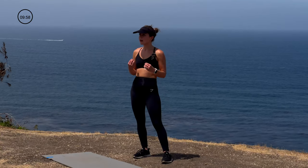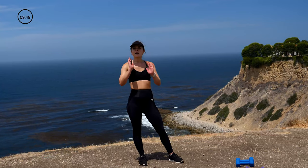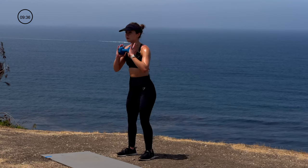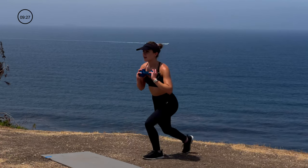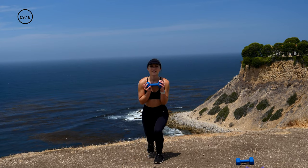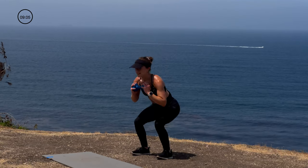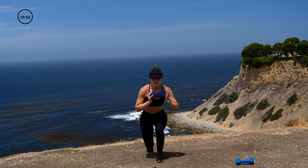Final round of this superset — going back to our reverse lunges, but we're going to hit a squat in between them. So it's squat, right side lunge, squat, left side lunge — for a total of 10 squats. I'm going to hold one of my eights in a goblet hold. Chest up, tight core, find that balance. Don't stop now — this is it!